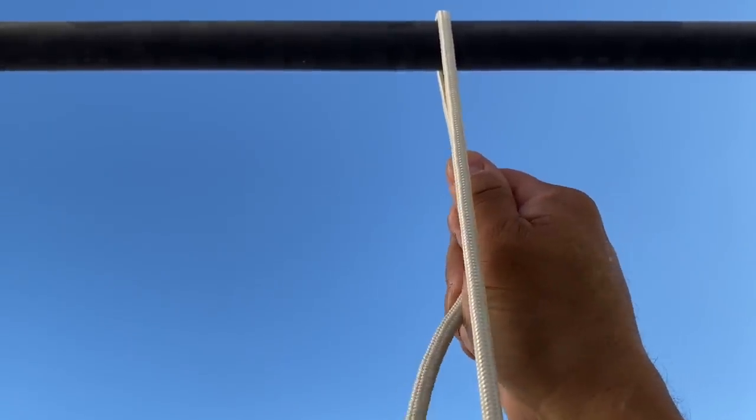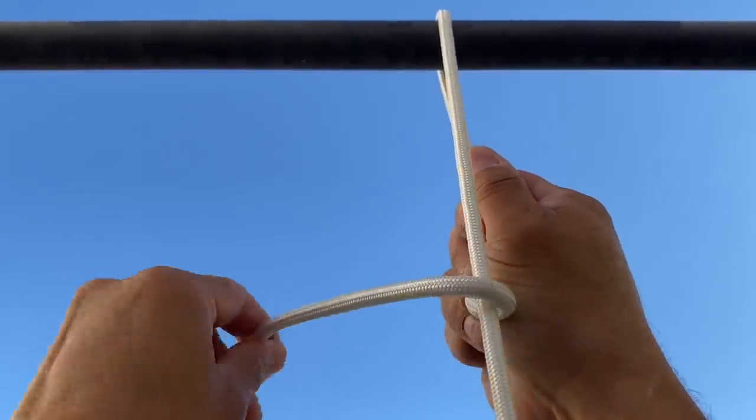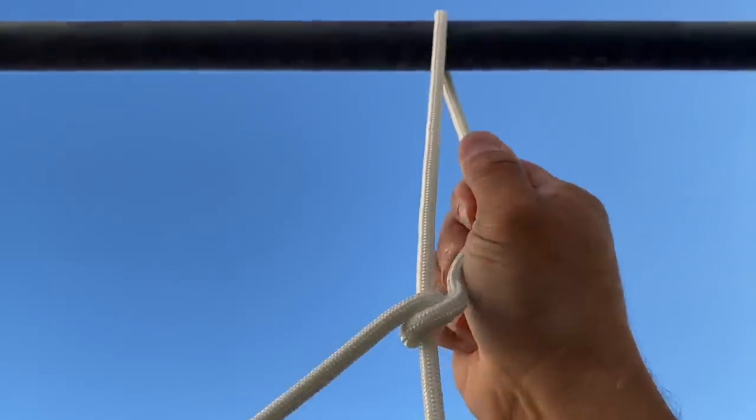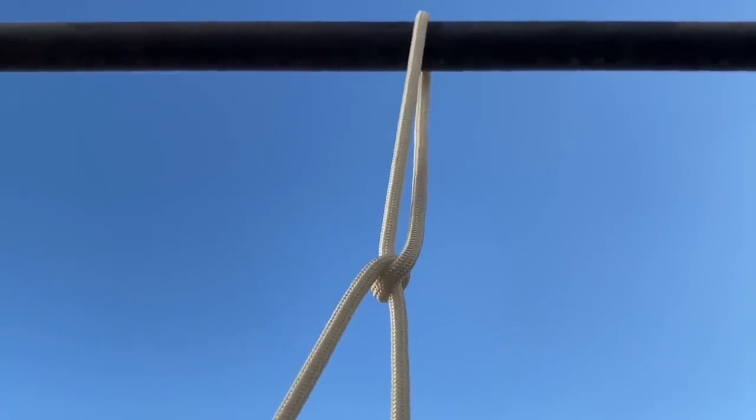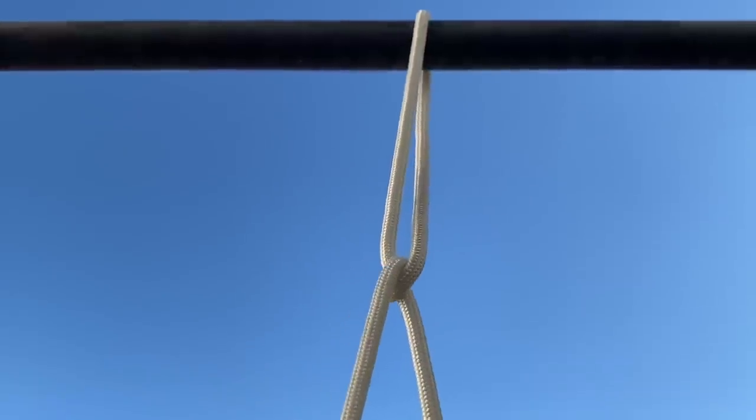What I'm going to do is go over my standing end and pull an overhand knot. I need to invert this — I'm going to pull up on my tension side, down on my free end, and invert the knot.